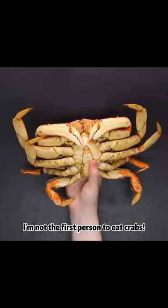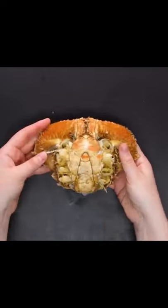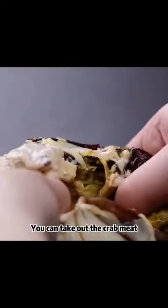I'm not the first person to eat crabs. Bravely pull out the crab legs. Learn a few simple steps from me, and you can take out the crab meat.